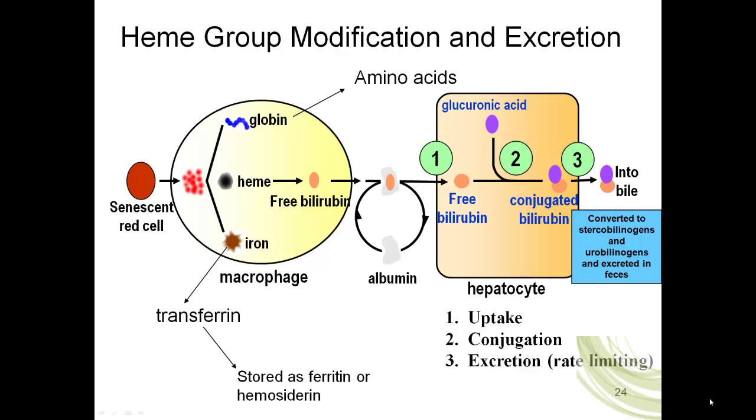The free bilirubin is taken up by the hepatocyte through endocytosis. Inside the hepatocyte, a second molecule is bound to the bilirubin: glucuronic acid. When glucuronic acid is bound to the bilirubin, we now say it's conjugated bilirubin — shown here as the purple and orange dots glued together. Conjugate means to marry together — like a conjugal visit in a prison. This conjugated bilirubin is released into the bile. Bile is extruded from the liver through the hepatic ducts.